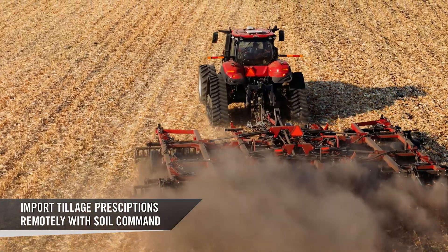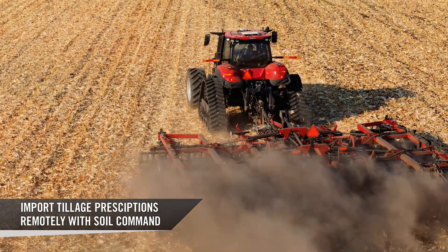Through Field Ops, operators have the capability to import tillage prescriptions with the use of Soil Command.